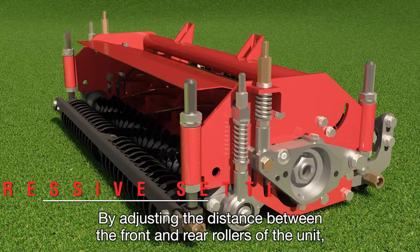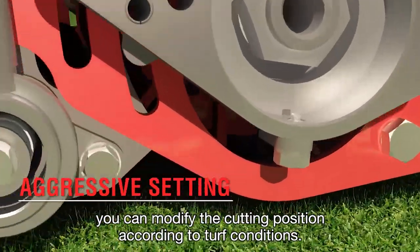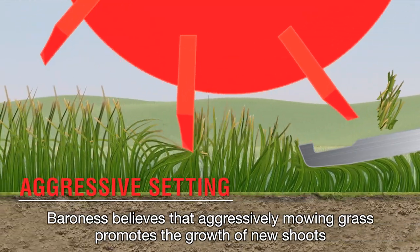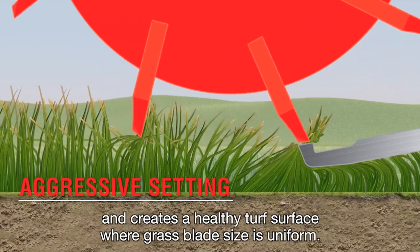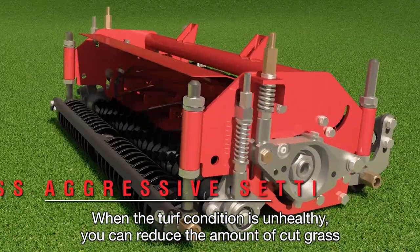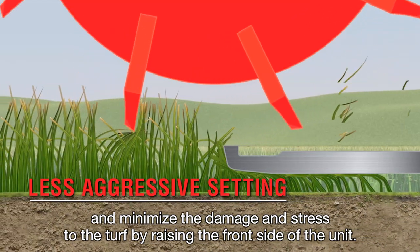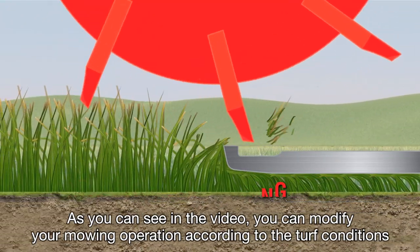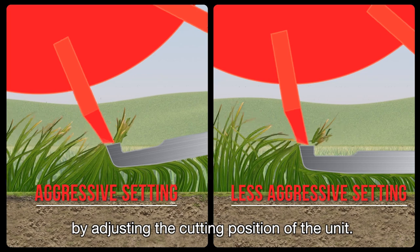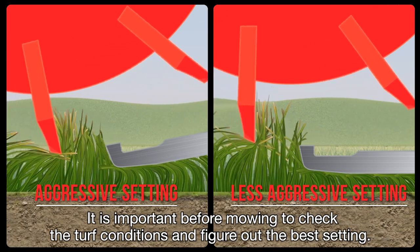By adjusting the distance between the front and rear rollers of the unit, you can modify the cutting position according to turf conditions. Baroness believes that aggressively mowing grass promotes the growth of new shoots and creates a healthy turf surface where grass blade size is uniform. When the turf condition is unhealthy, you can reduce the amount of cut grass and minimize the damage and stress to the turf by raising the front side of the unit. You can modify your mowing operation according to the turf conditions by adjusting the cutting position of the unit. It is important before mowing to check the turf conditions and figure out the best setting.